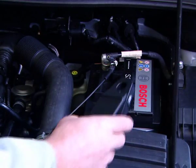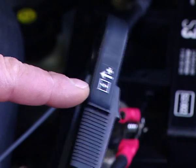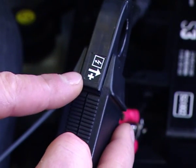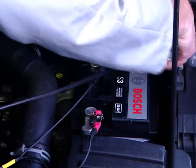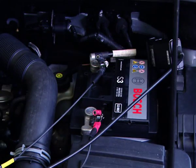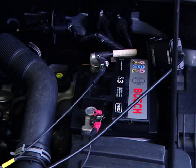Then the 30 amps current clamp is clamped around the main battery lead. We need to observe the direction of the arrow on the current clamp. If the probe is connected to the positive cable, the arrow must point toward the positive battery terminal. If the current clamp is connected to the negative cable, the arrow points away from the negative battery terminal.